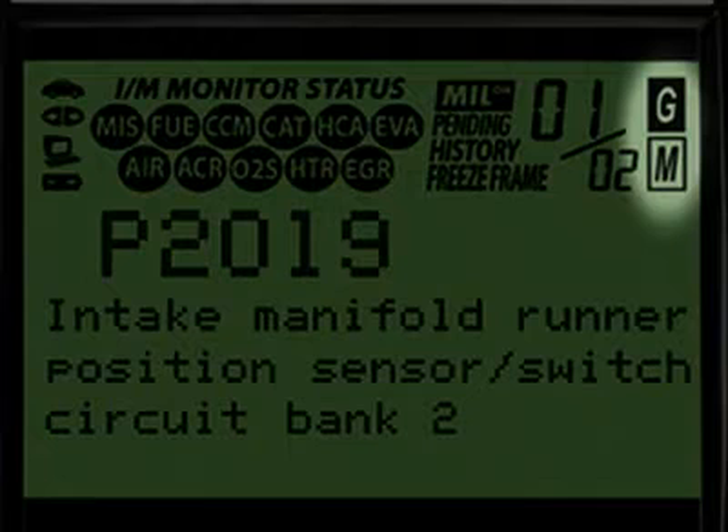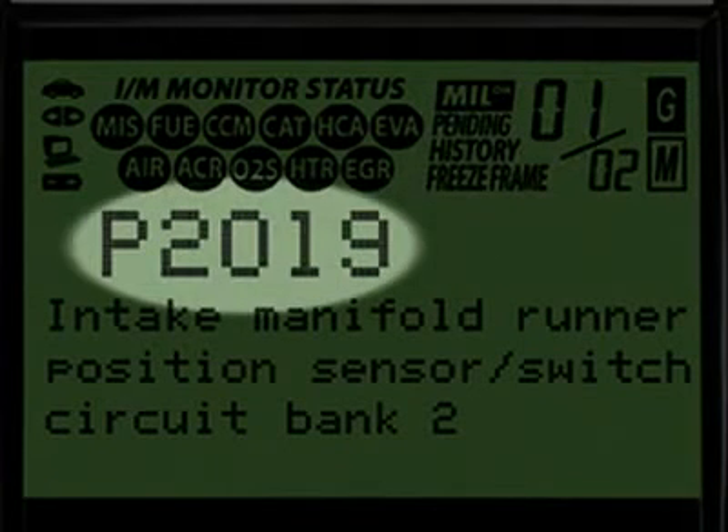The G and M icons signify whether the code set is either a generic or manufacturer-specific code. The diagnostic trouble code, or DTC, is highlighted and this will generally start with the letter P, depending on where the code was set on the vehicle.